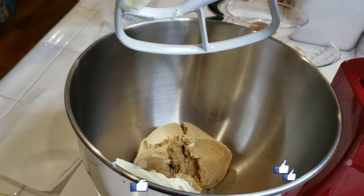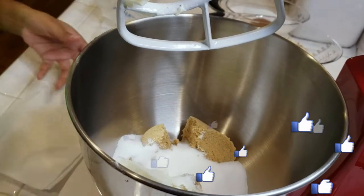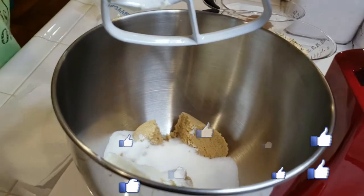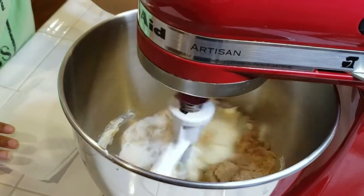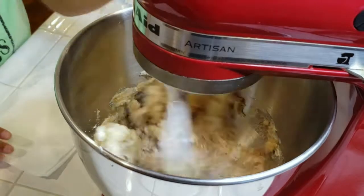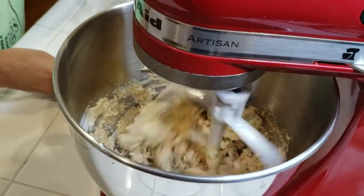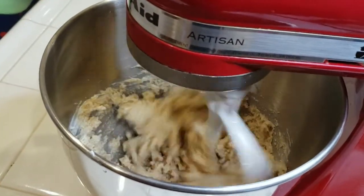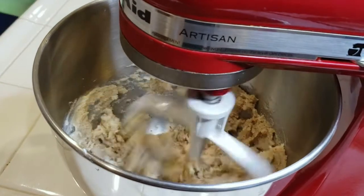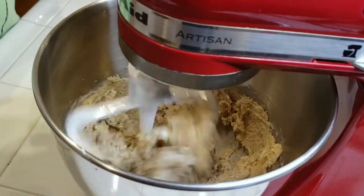We're gonna add in our butter and our sugars and cream those together — that was one and one-third cup butter, a cup of sugar, and a cup of packed brown sugar. We're gonna get that really creamy before we start to add in the other ingredients. Let that go and get creamy, and in the middle of this scrape down your sides as you go — that's very, very important.